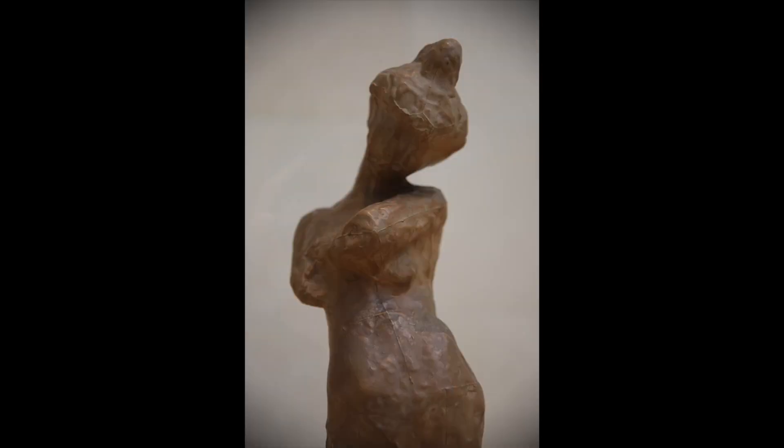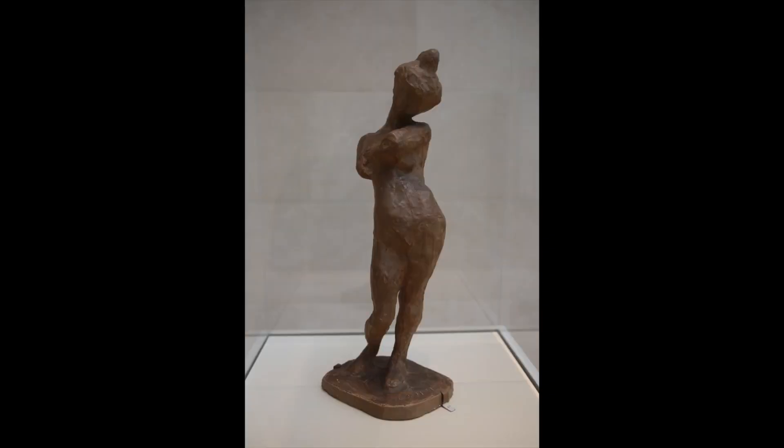This sculpture is a plaster cast, created by Matisse over his original clay model. The plaster cast allows us to see the lines and marks created by the artist, demonstrating the modern idea of celebrating the artist's creative process.